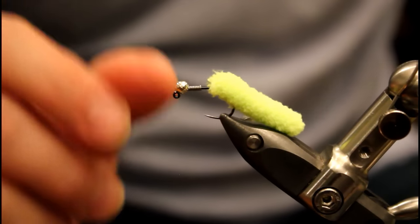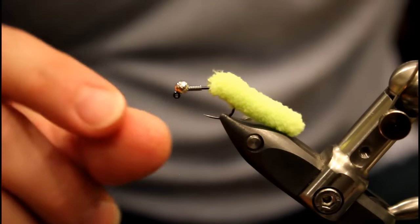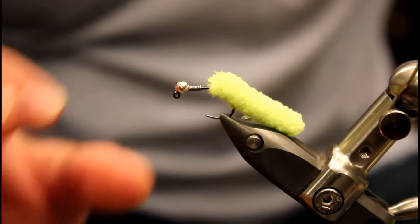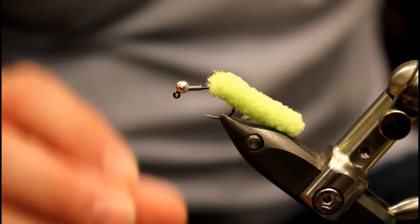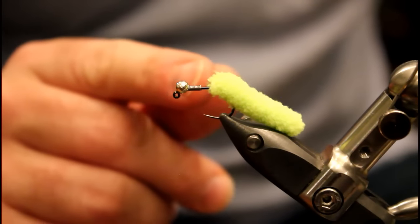With the hook, I have it paired with a 3.5mm silver tungsten bead — one of those disco beads. I really like the look of these. That 3.5mm may seem a size just over what you would typically tie on this size hook, but I really like that oversized bead to get this fly down in the water column. I've also put around 10 to 12 wraps of .010 wire.